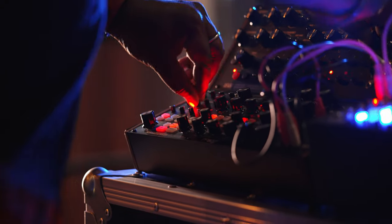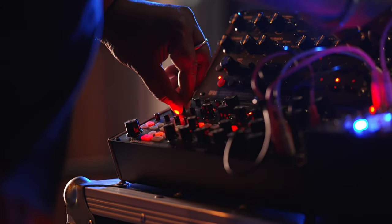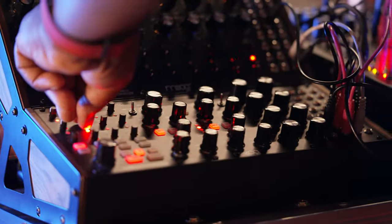Each one of those modules — the Mother 32, the DFAM, and the Subharmonic — individually blow me away. And when you run these all together, just on their own, they're like the full band, the full electronic band. I like the idea of just going to these machines and seeing what can come out and have fun. I've been doing this now for about a year or so using these, and I'm still not totally immersed in them, but every day I get to them, I'm getting more and more connected with these modules.